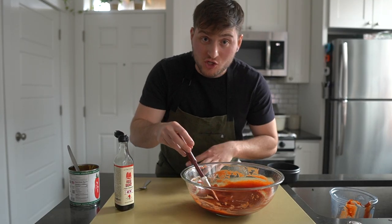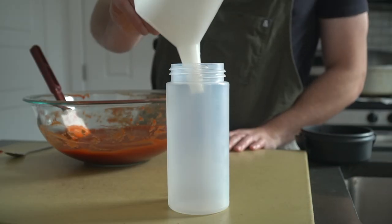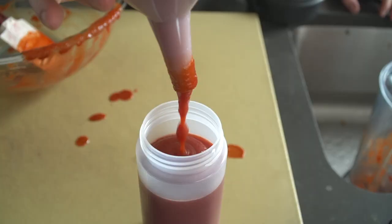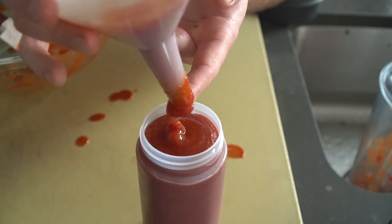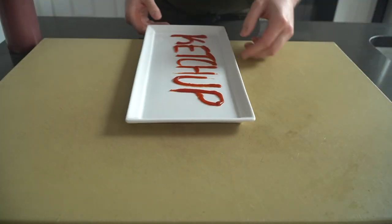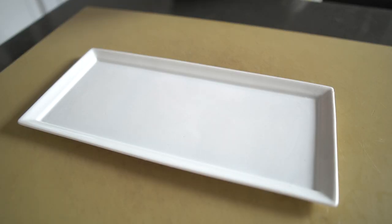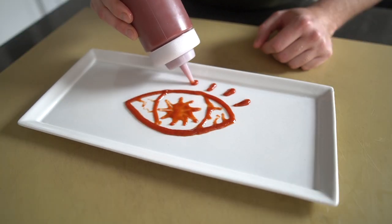When that's chilled down, if done right, the final texture of the ketchup should be smooth, glossy, and perfectly viscous. You should be able to draw a shape on a plate and it should hold its shape for a little bit before weeping out onto the plate.